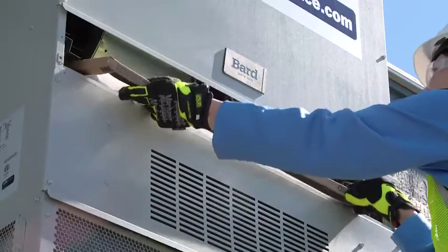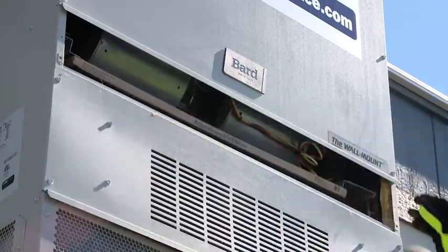Slide the new filter in, arrows up. Do not change the settings for the fresh air dampers — this could damage the system.